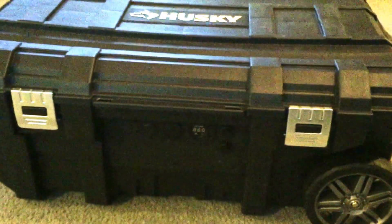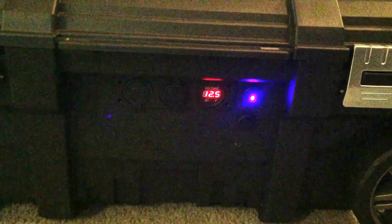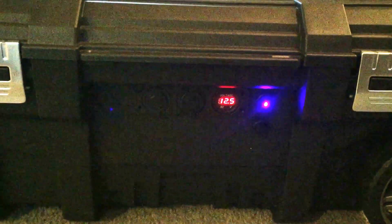This is just gonna be a show-and-tell right now, and then I will post exactly step by step how we did it. So let's go ahead and turn it on. I've been playing with this all day so we're not at complete charge — we're at 12.5 volts. But as you can see here, you have two outlets here.